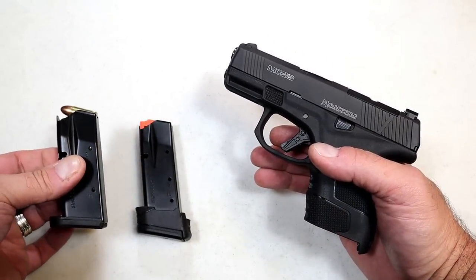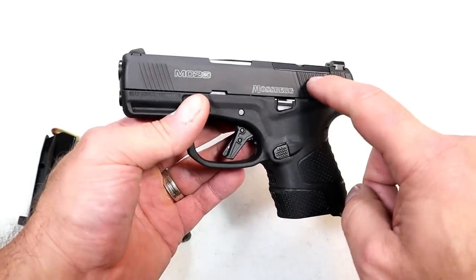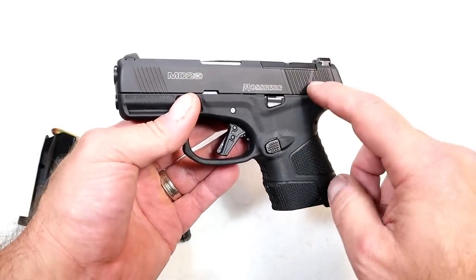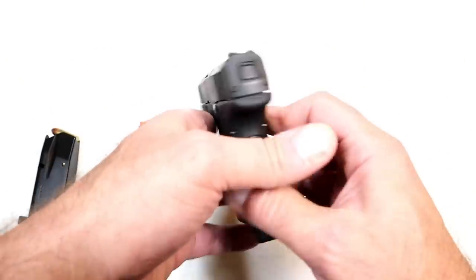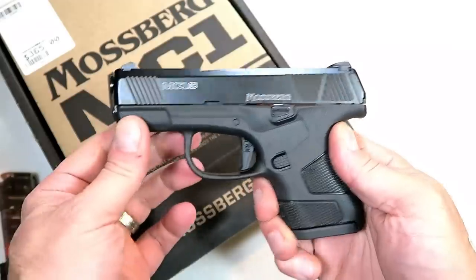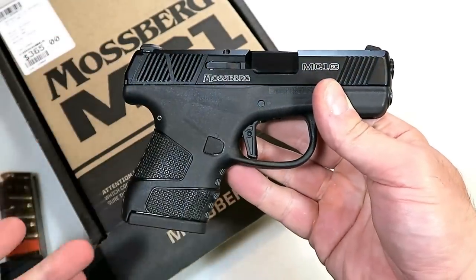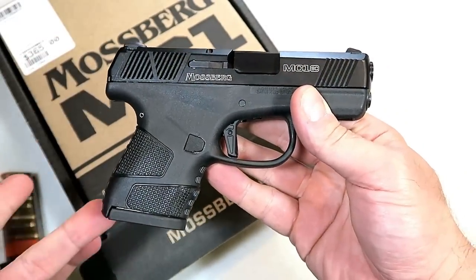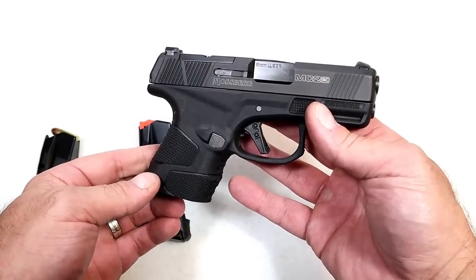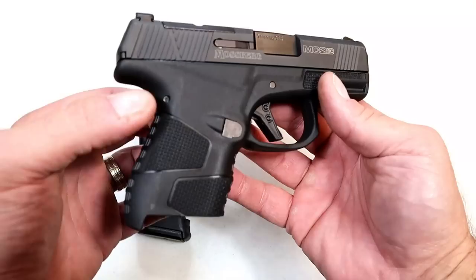MSRP is $556. They introduced it October 25th, 2021, and I think it's going to be a very popular model from Mossberg. When they came out with the MC1 Subcompact it lit the world on fire — people were like 'what the heck is this?' Since then they came out with the MC2 Compact with a 3.9 inch barrel, and now the MC2 Subcompact.